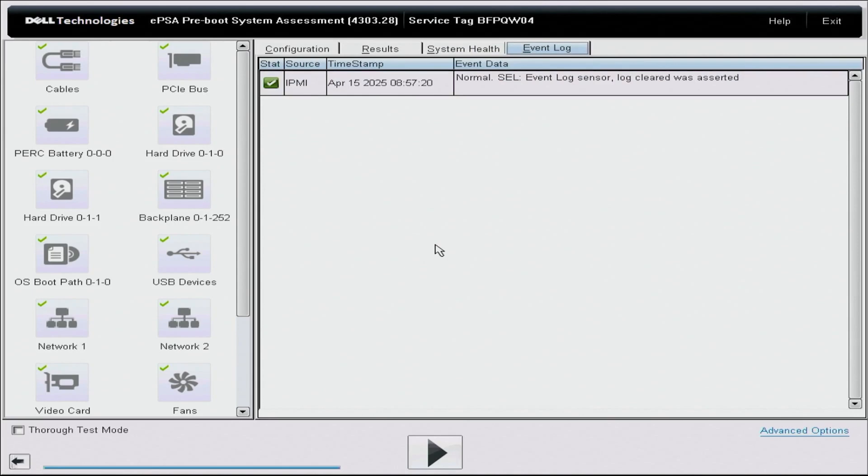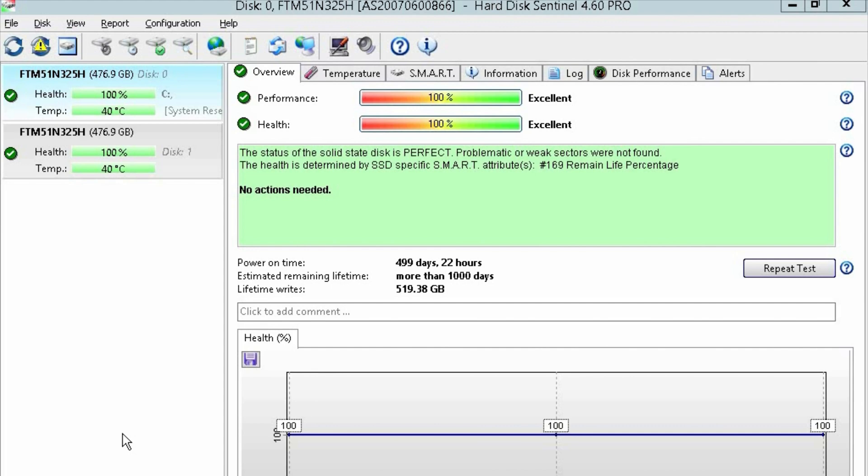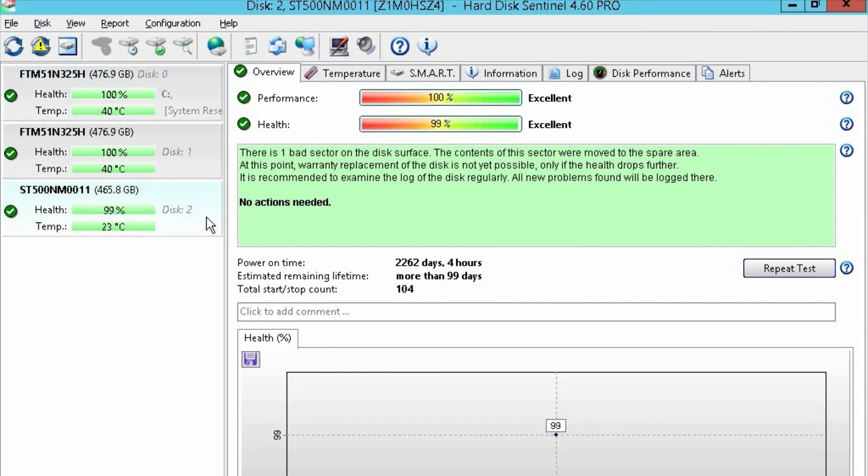Now let's show you how to test your drives with HD Sentinel. I have HD Sentinel pulled up, and we currently have two drives plugged into a storage array so we can test multiple drives at once. HD Sentinel is an awesome tool that shows you power-on hours, health scores, and overall performance. This is especially great for used drives so you can see how long a drive has been in use and avoid drives with high risk of failure. Just plug in your drive and it automatically populates in the software. These two drives have 100% health scores, while the new one just plugged in has a 99% health score — overall pretty good.